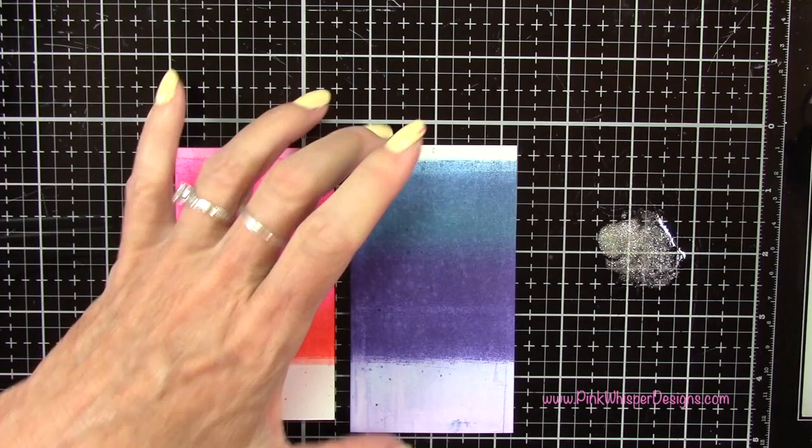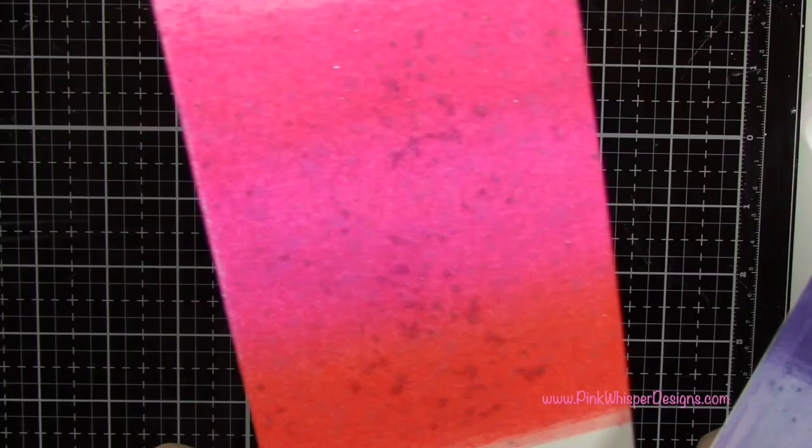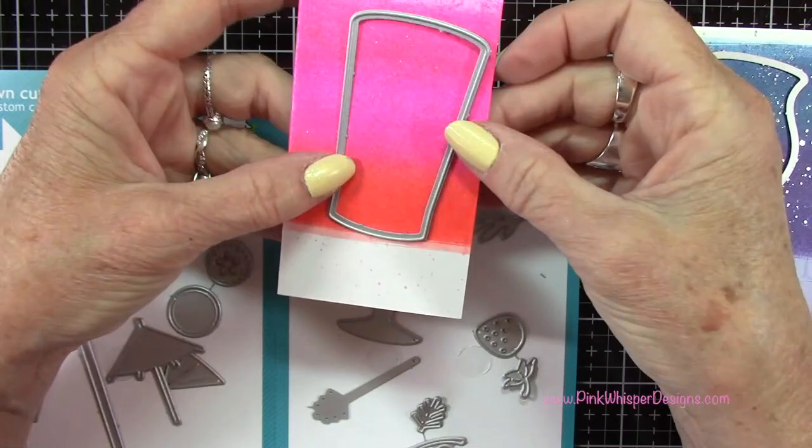I'm also adding a little bit of the Liquid Stardust from Lawn Fawn. I placed some of that on my glass medium mat, adding a little bit of water, and then I'll spatter that onto these panels as well — and you can see how beautiful that looks. Let's go ahead and die cut the glass.